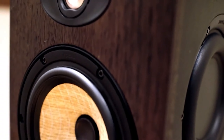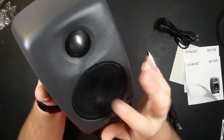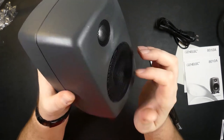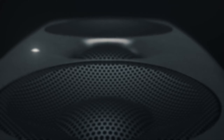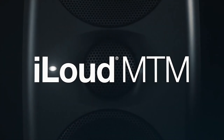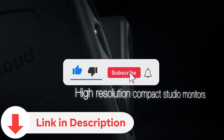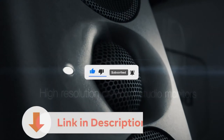Today we're exploring the best studio monitors in 2024 — essential studio speakers for musicians and producers on any budget. Whether you're setting up a home studio or upgrading your setup, choosing the right monitors is crucial. Stay tuned as we delve into top options, and don't forget to subscribe and check the video description for product links. Let's dive in.